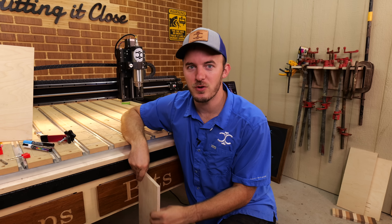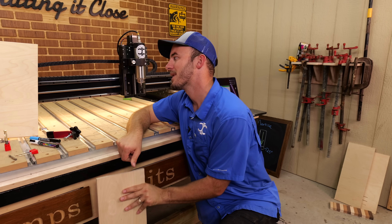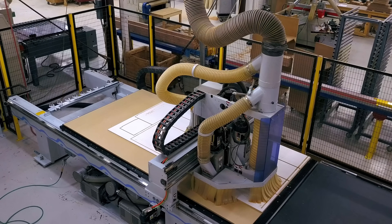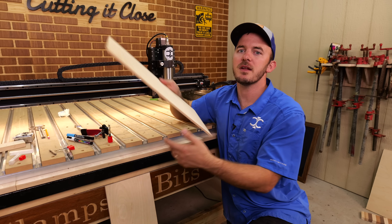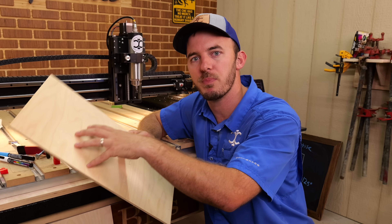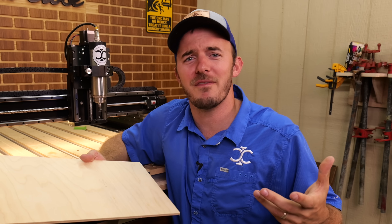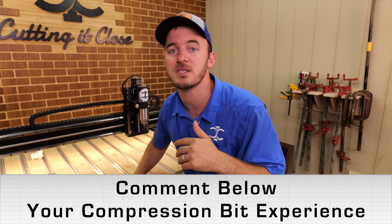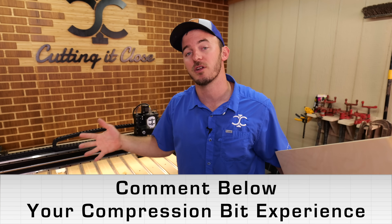Now you know how they're designed, how they work, and real life examples. But the question still remains — why would you ever use them? Why would you use a compression bit over an upcut or a downcut? On the industrial side you use it to cut out cabinet parts all day long, but on hobby CNCs I find a couple of different uses. The first is making profile cuts on smaller parts, and the second is something I found to be very, very useful. If you use a compression bit on your CNC, let me know in the comments how you use it.